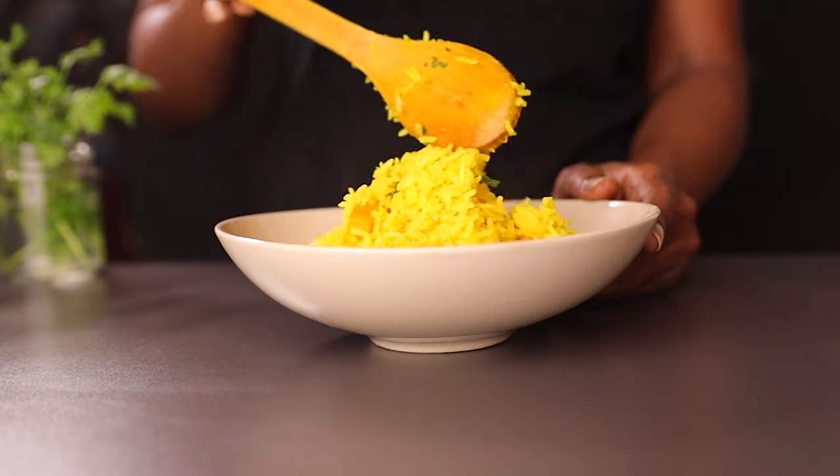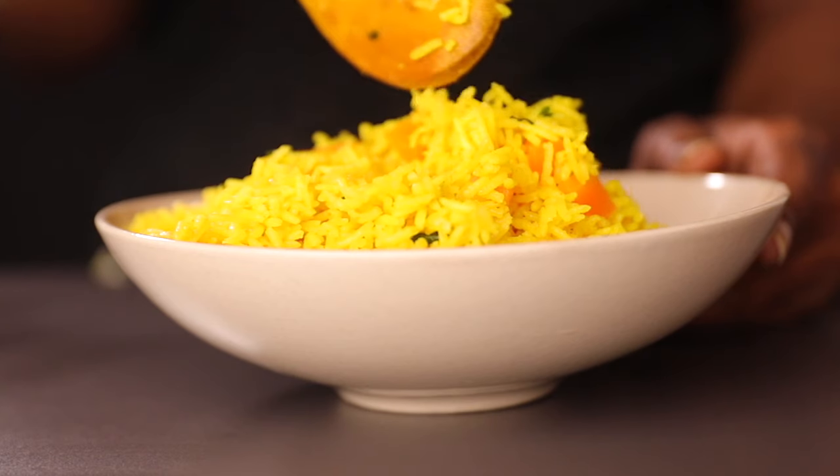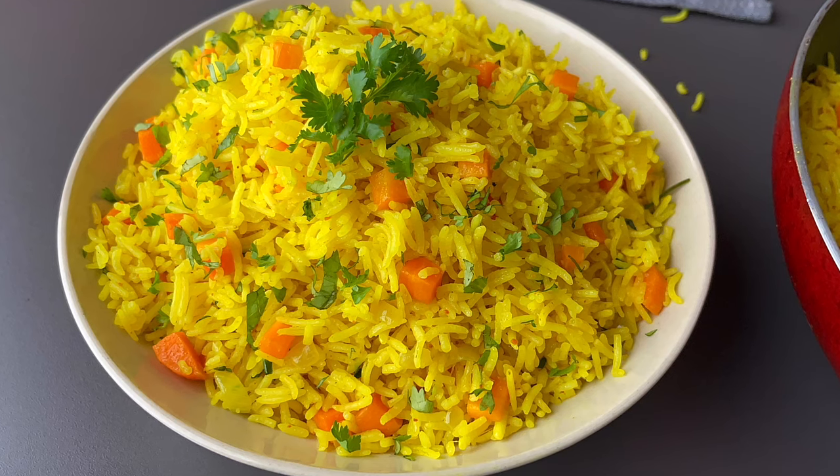That's all we're making today, guys. Thanks so much for watching, and if you liked this video don't forget to give it a thumbs up. If you make it, don't forget to tell me how yours came out in the comment section below. Till my next video, bye!